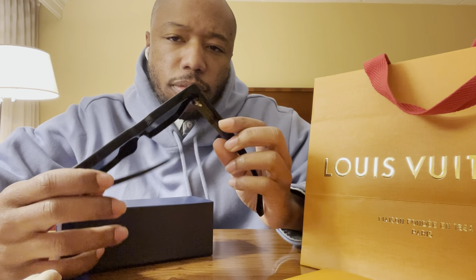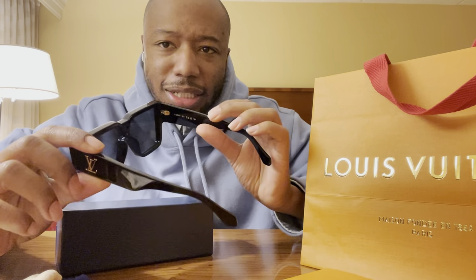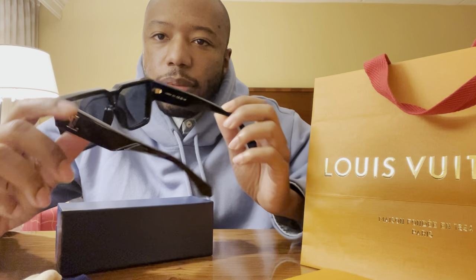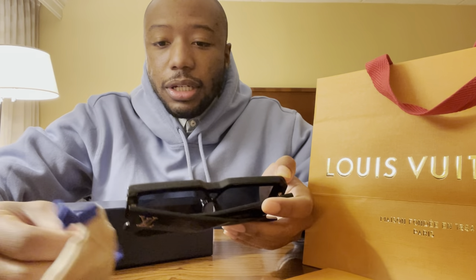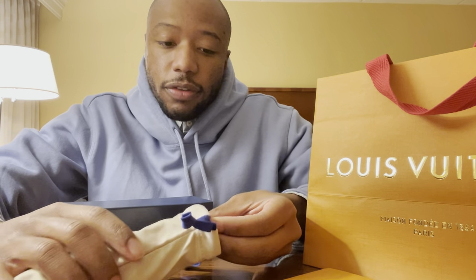I wanted to add a little bit more because I felt like I was definitely shortchanging them. These are very very limited — I thought that was cool. But also the fact that we had to go all the way to Soho to get them. Like we went to a Louis store yesterday and they didn't have them. The Louis store in Charlotte didn't have them. Come to find out, there were only seven — so I thought that was very very cool.